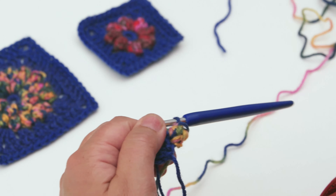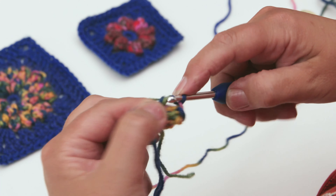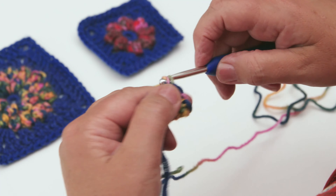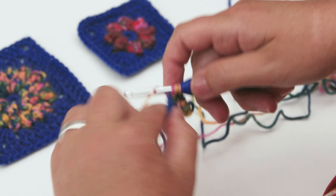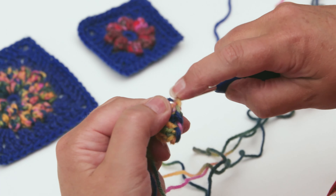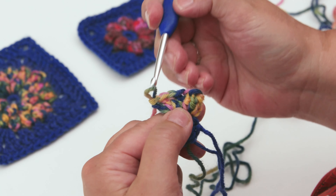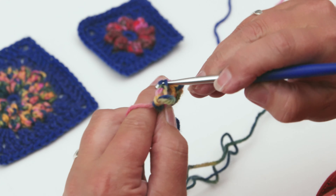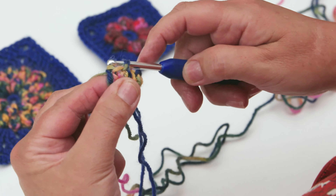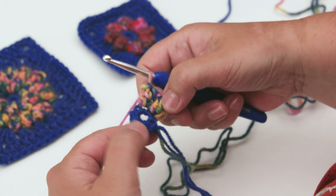The next puff stitch will be working four trebles all into the same space - into your next stitch. That's two, three and four. Make your loop a little bit bigger, count back: one, two, three, four. Insert your hook into that stitch, pop the loop back on, pull it through, and then one chain to lock your puff stitch. You've got two puff stitches made.